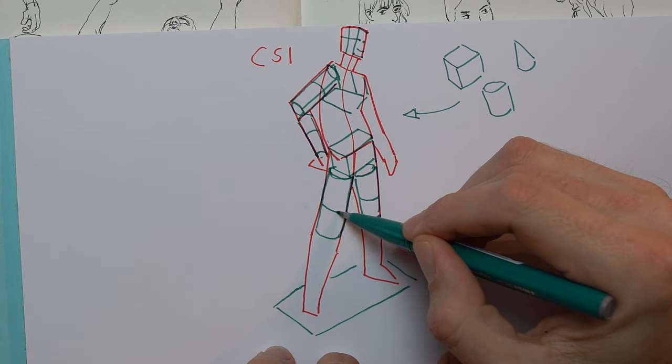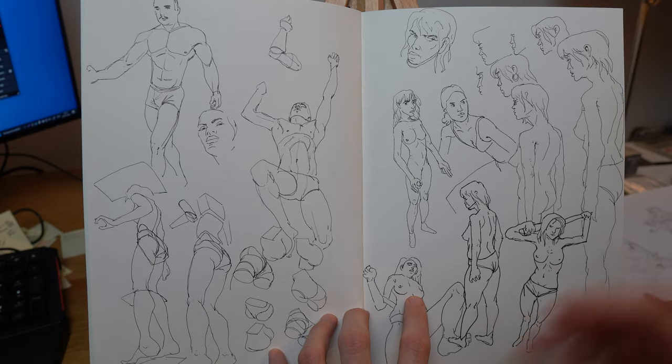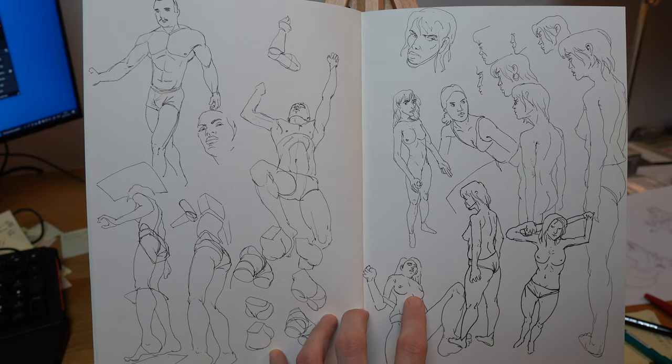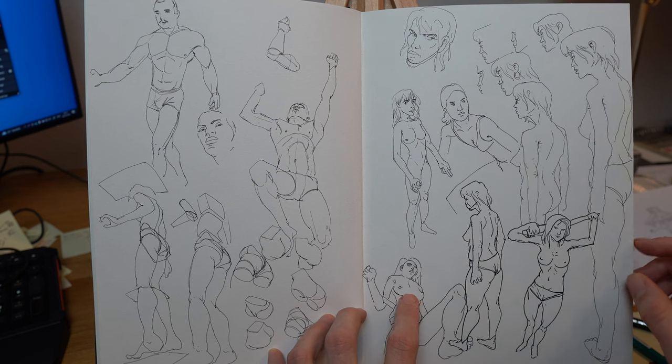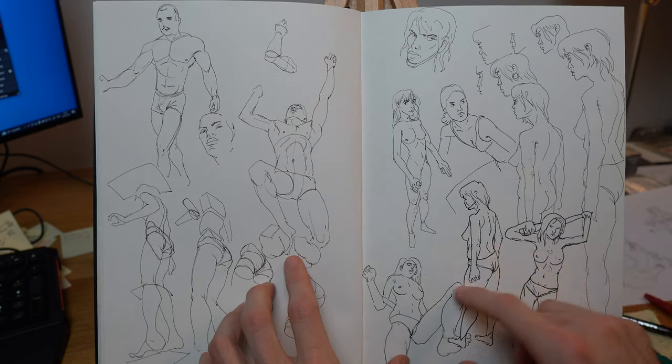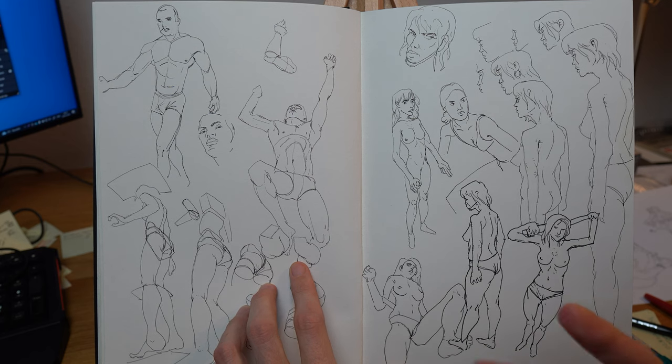A second exercise could be sculpture drawing — imagine the figure as a sculptor and draw it from various angles, emphasizing the three-dimensional aspect. I like to draw figures from different perspectives because it's really hard, but it also trains you in a certain degree.